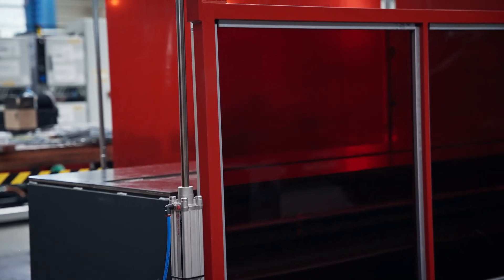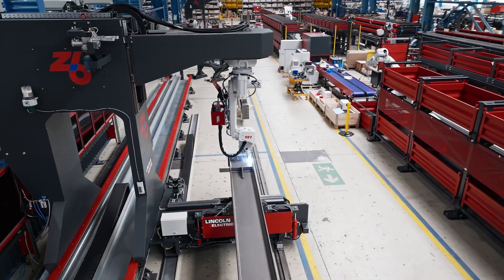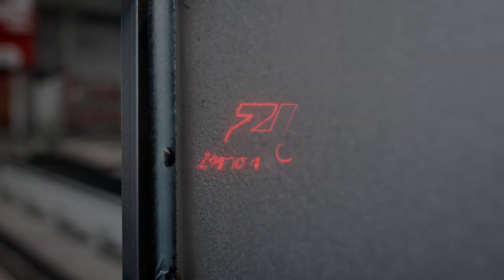The SR760 system is designed with future growth in mind. Start with Stage 1 and upgrade to Stage 2 or 3 whenever you're ready for more automation.